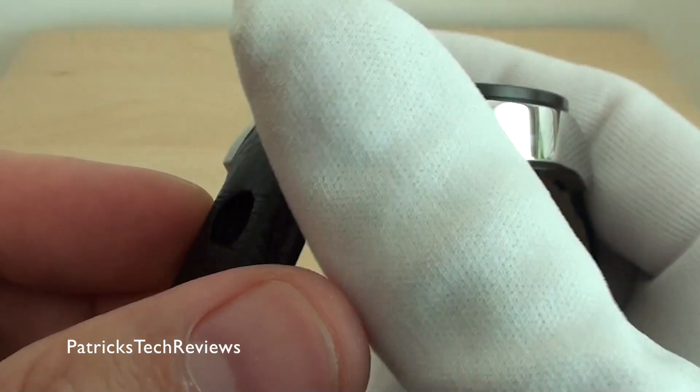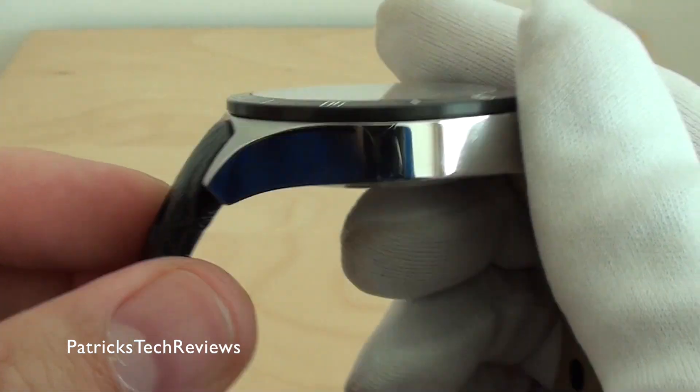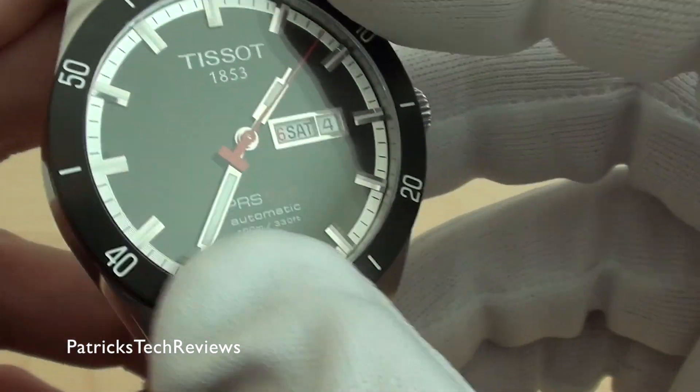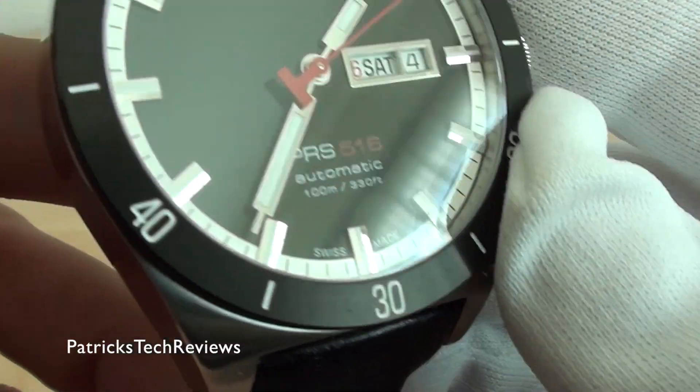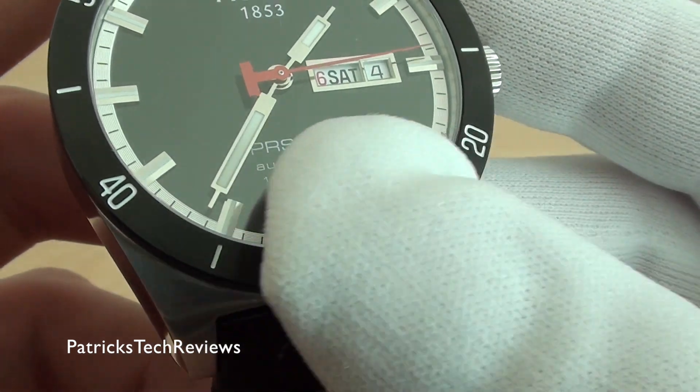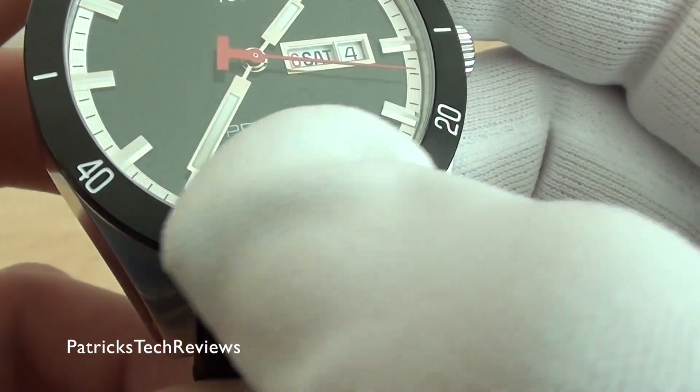The sides are polished, so you have to be very careful with scratches. Then the top ring — the bezel — you cannot turn it, it's fixed. And it has a brushed aluminum design.